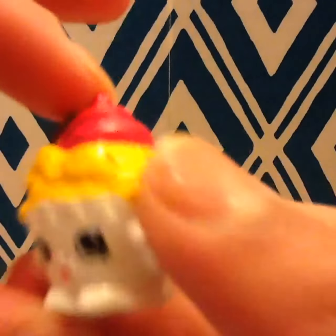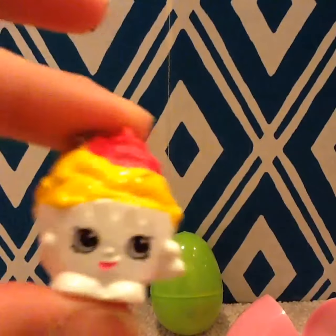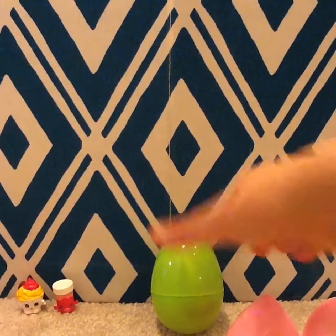And we have Ice Cream Queen — is that it? Yes. Yep, Ice Cream Queen. And it's not a repaint, so it just looks like the normal Ice Cream Queen. And let's open this one.